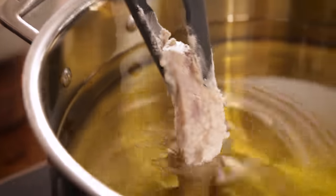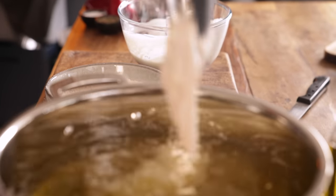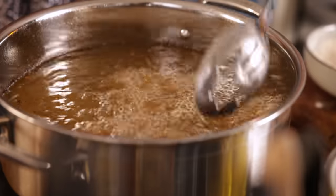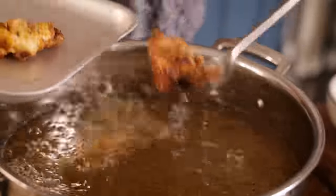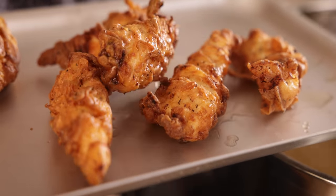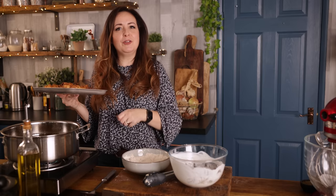Now we're going to deep fry the chicken. I've got a large heavy-based pan with about two inches of oil in there — you want to make sure you don't fill it any more than about a third full of oil. I've heated that oil until it's hot and we're going to add about five or six of the chicken pieces at a time and cook them for about three to five minutes until golden brown. I'm cooking these in two batches so as not to overcrowd the pan and make the oil go too cold, so once the first batch is cooked that can go into a warm oven to keep warm whilst you cook the second batch.